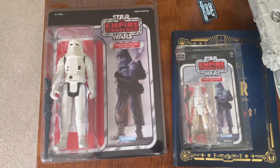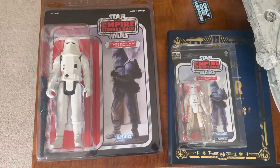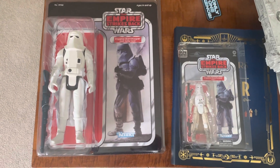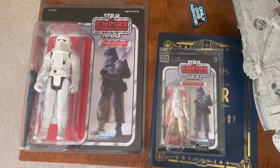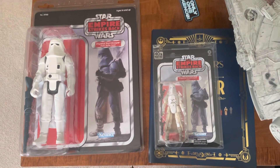I might get a couple more down the road, but I'll think about it — not rushing. I got the one that I really wanted, so there it is. Go out and get a Gentle Giant; you should have at least one. The guy I got it off of had a couple more, which I'm very tempted to get.